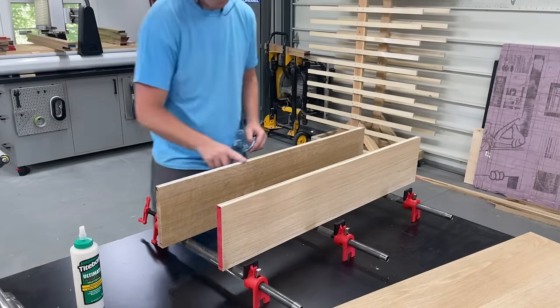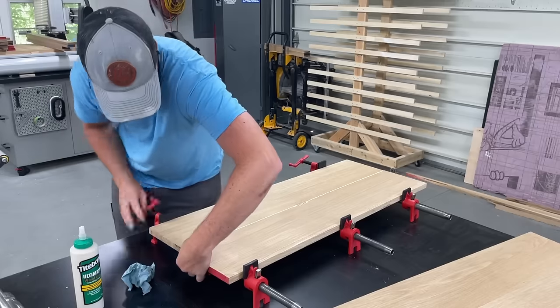At this point I could go ahead and get all four panels of the box glued up, as well as the top lid.